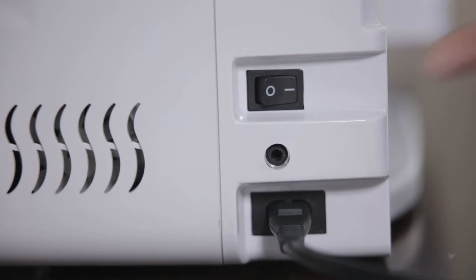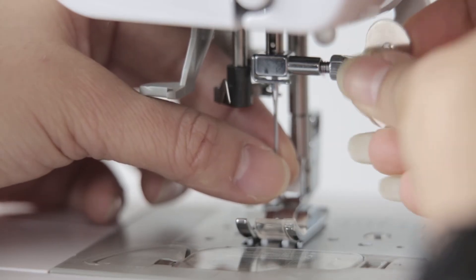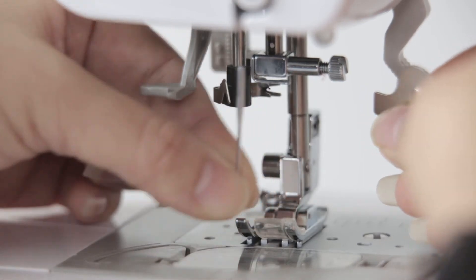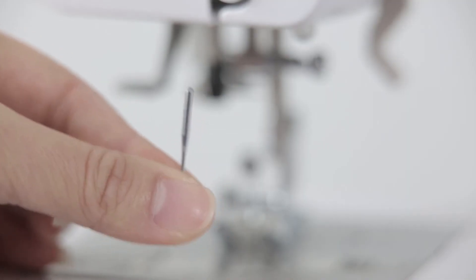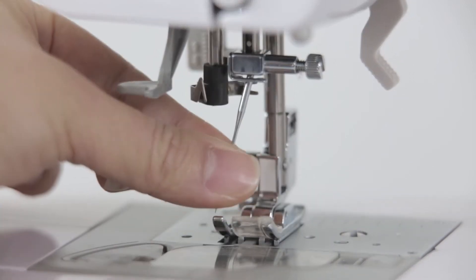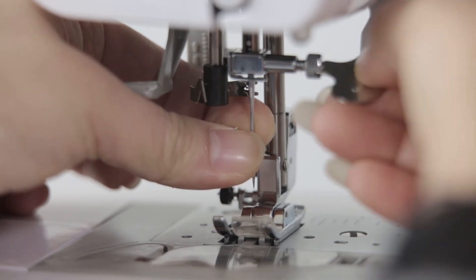Replace needle. Power off. Loosen the fastening screw with the screwdriver and take out the needle. When installing, the needle should face backward and needs to be pushed up to the top. Lock the screw tightly with the screwdriver.